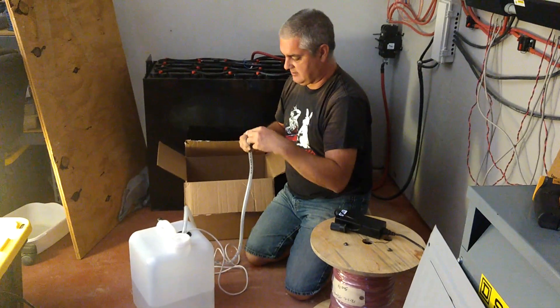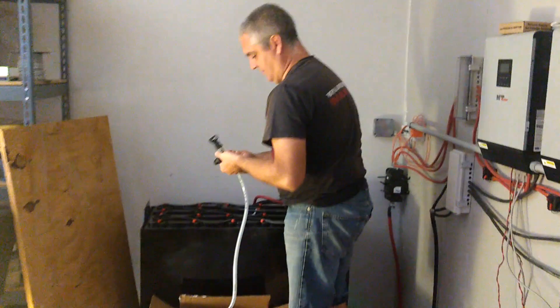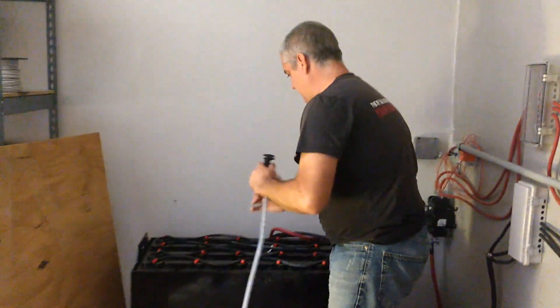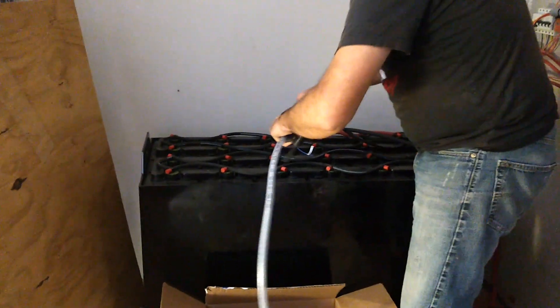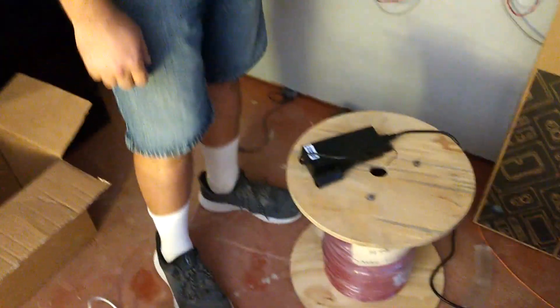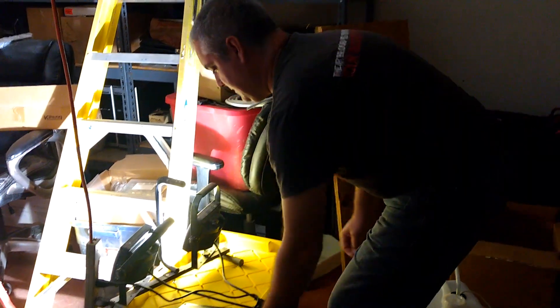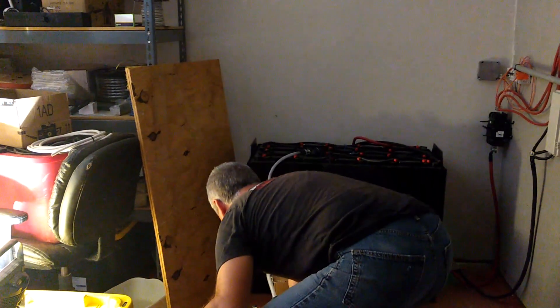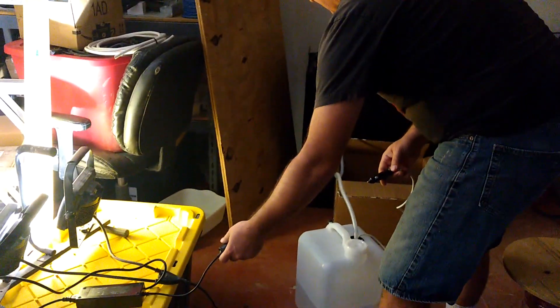I don't know what this extra adapter is for. Looks like it's meant to be hooked up to some other thing if you didn't have one of their adapters or something. I need a plug-in — I didn't think that through very well, did I? I'm just going to plug in with the lights here, and it's going to start right away when I hook this up.